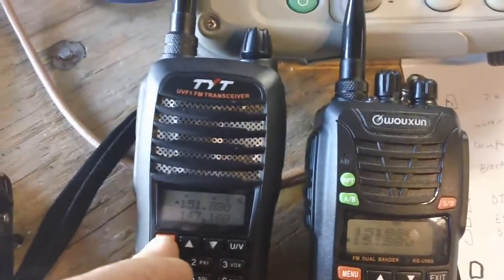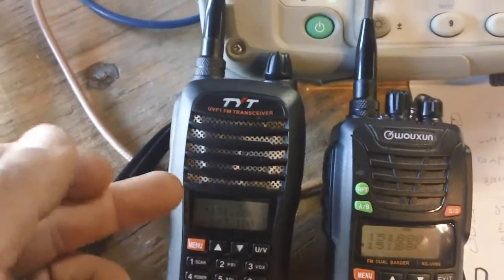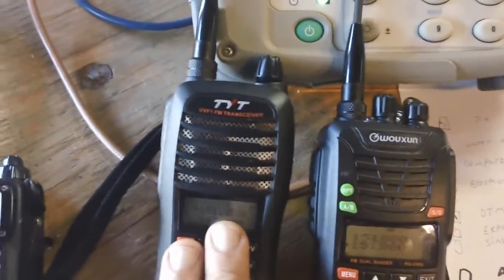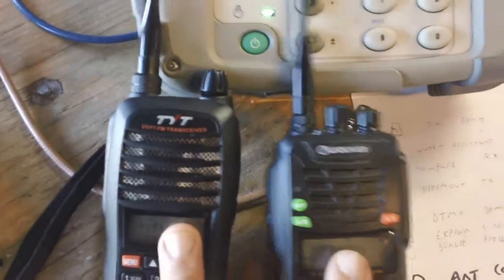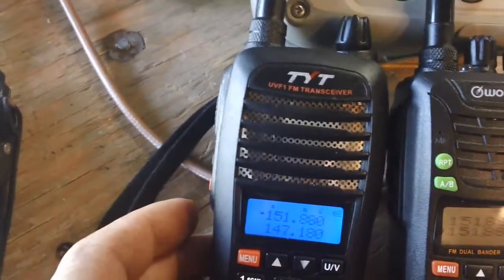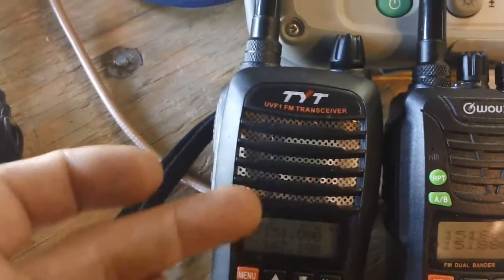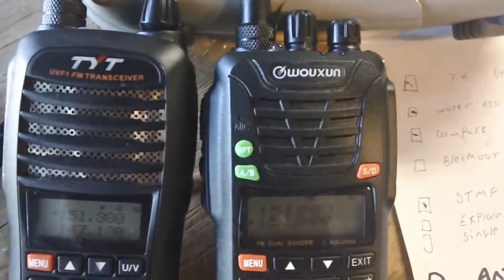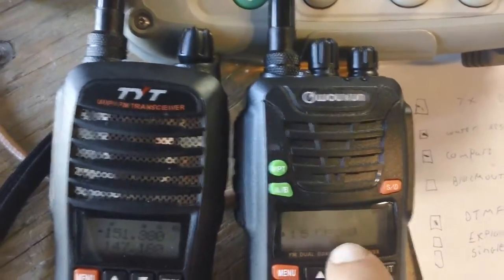You cannot do that with these two. When you're scanning, it can scan both bands but it's going to toggle between the top and the bottom at any given time. That is one big difference and one big price difference between your high-end radio and your introductory radios. Also, on the TYT you can't simplify the display — you can't display just one frequency — but on the Wouxun you can, with just one press of a button.